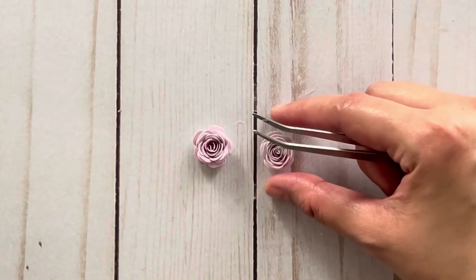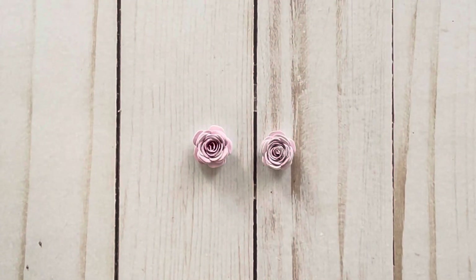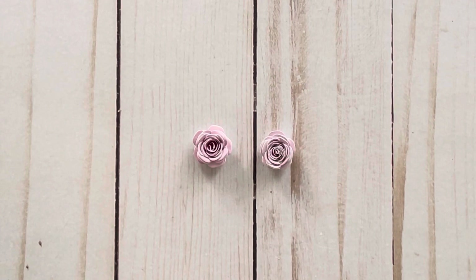That's basically how you make the rolled paper flowers. As you can see, no two flowers are going to look alike — it depends on how tightly you roll them and how much you let them release. I'm going to put links to all the items in the description box below. If you have any questions or comments, just let me know. Thank you so much for watching. Bye!